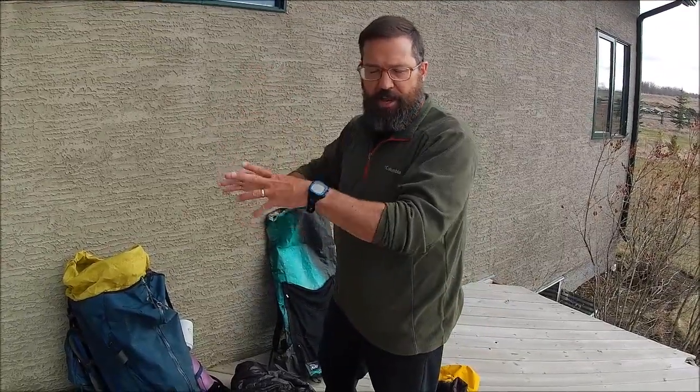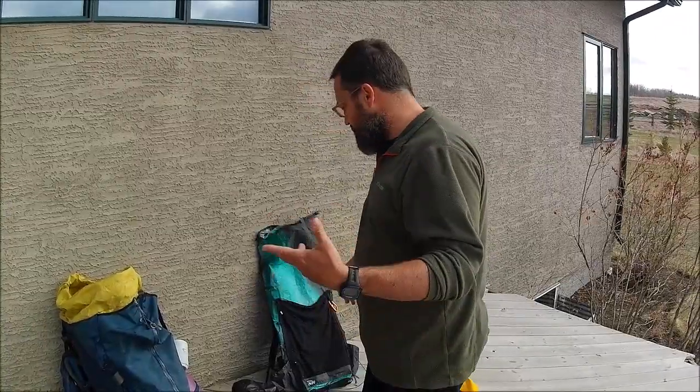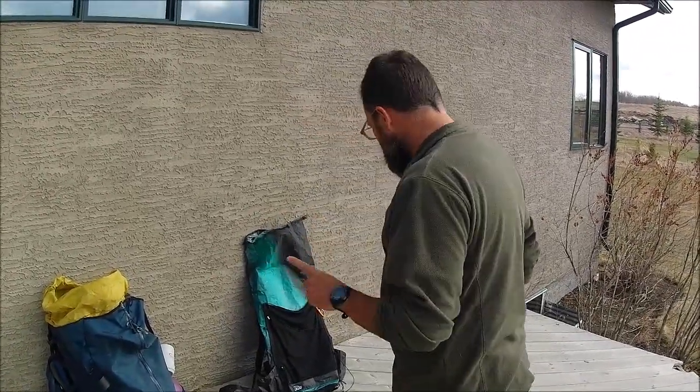I'm just going to follow a creek to a destination that I know. There's still a lot of snow in the backcountry so I'm going to stay on the edges of a creek where I know the snow has melted — I'm not going to go to high elevation. It's a quick exploration, just want to get out, maybe do 5, 6, 7 kilometres and come back home. So a simple overnight trip.